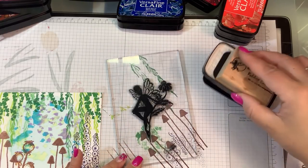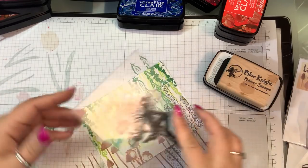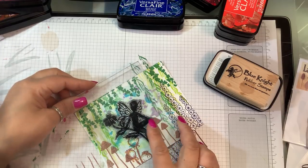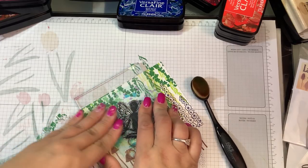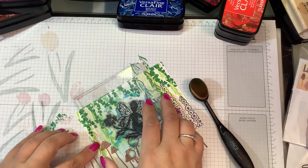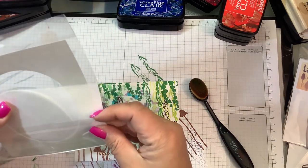I should have put it on the Misti — whoopsie! That's not too bad. Now we're going to grab that stamp through, the one I got from Double Trouble, and I just want to grab the outer circle to use it as a mask.